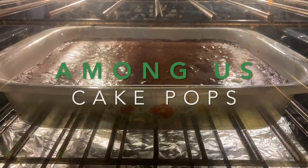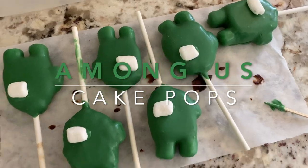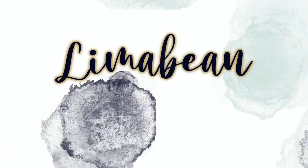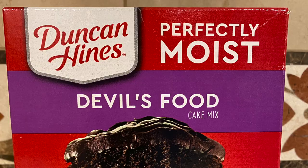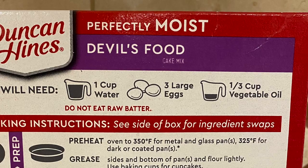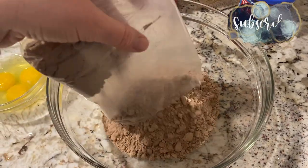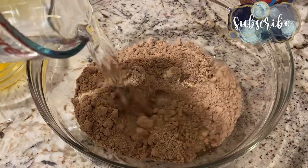Hey guys, let's make Among Us cake pops! Welcome back to my channel. In this video I am showing you how I made my Among Us cake pops. I just used a box cake of my choosing and made it according to the box.